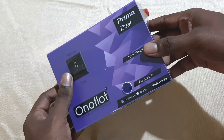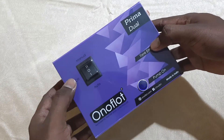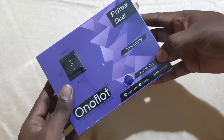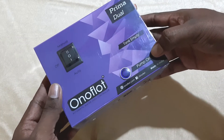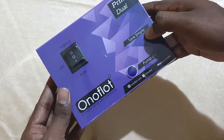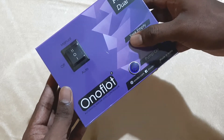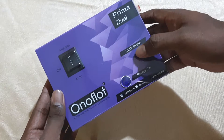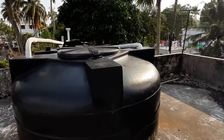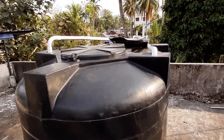This is the control unit of the Prima Dual model. As we can see, there is a selection switch with manual, off, and auto modes. On the right-hand side we can see some indicators — one is the pump-on indication, which turns on when the pump is running. We also have a tank empty indication which shows the level in the sump tank. When the sump tank water level is below the minimum limit, this tank empty indication will show.